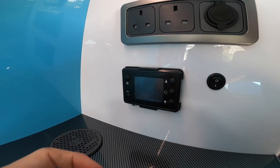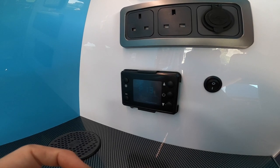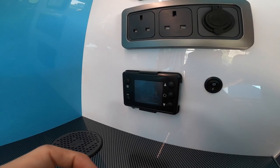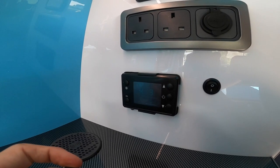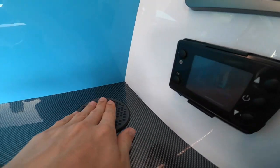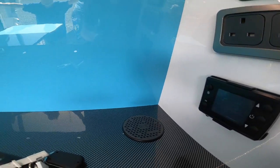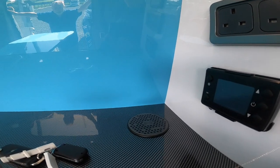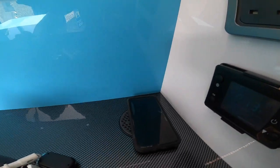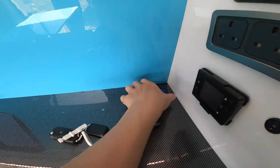To turn the heater off, press and hold the off button and it'll turn the panel off. There's also a wireless phone charger — put your phone on top there and it will charge when on mains electric.